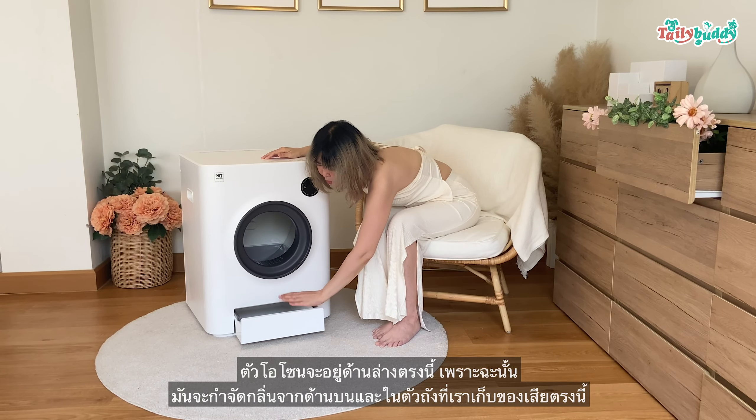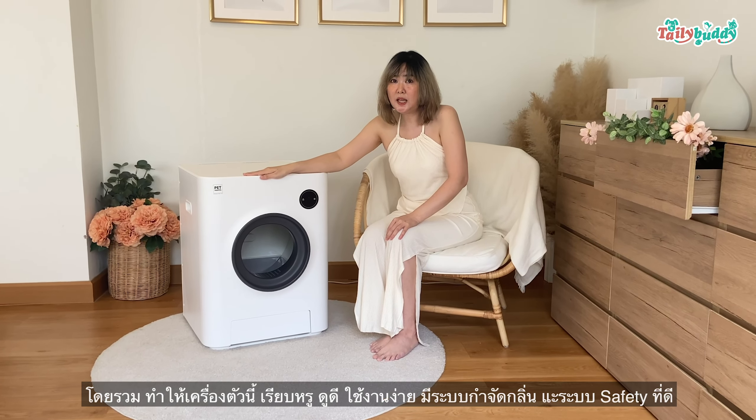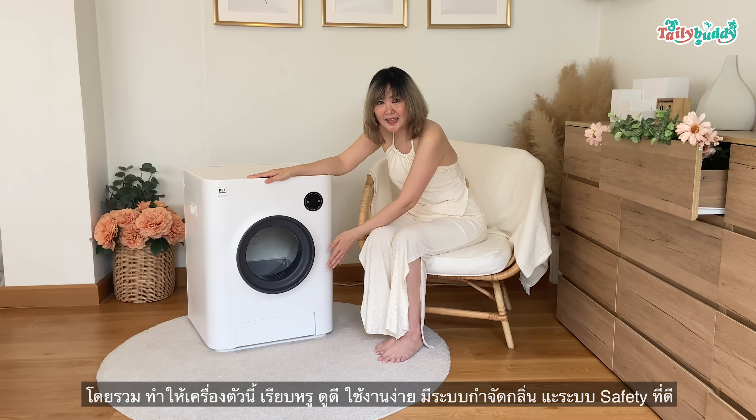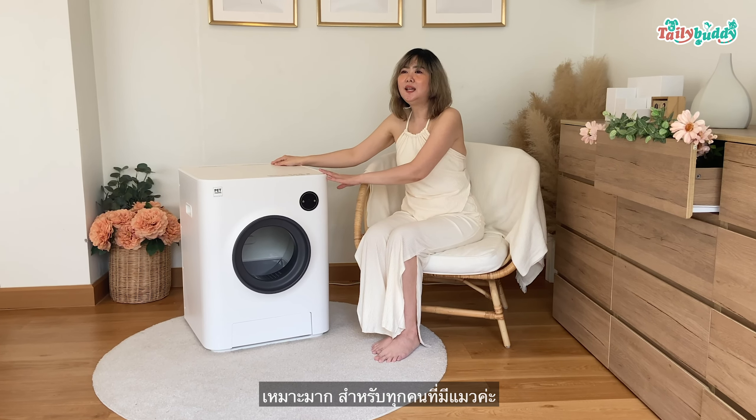I would like to show you some of the bathroom. You can use this bathroom. It's a bathroom. Thank you so much for all of you at BeMail.